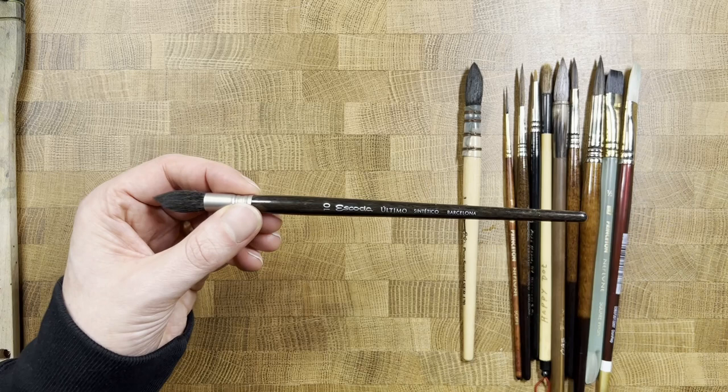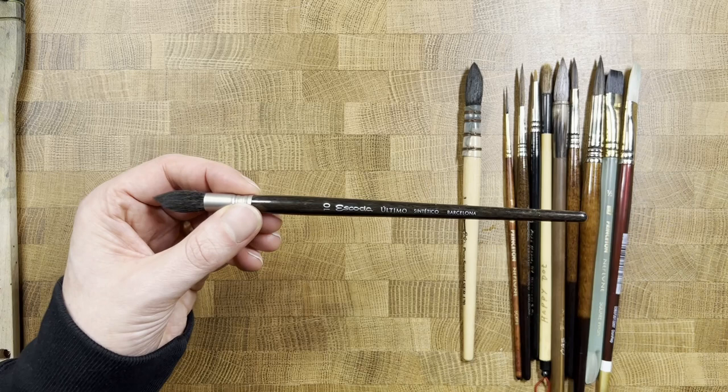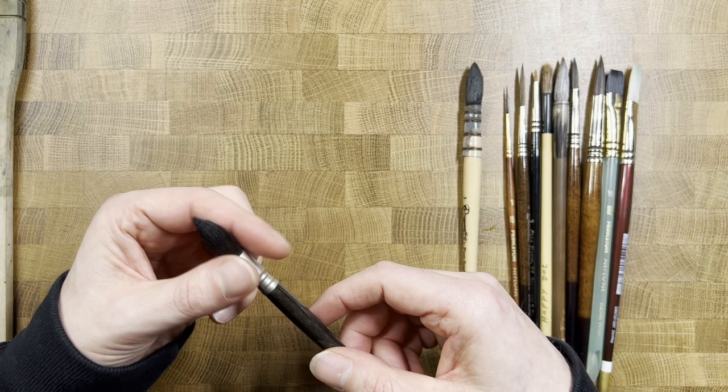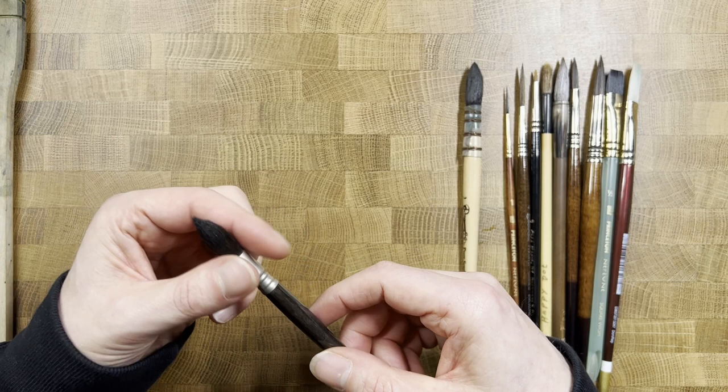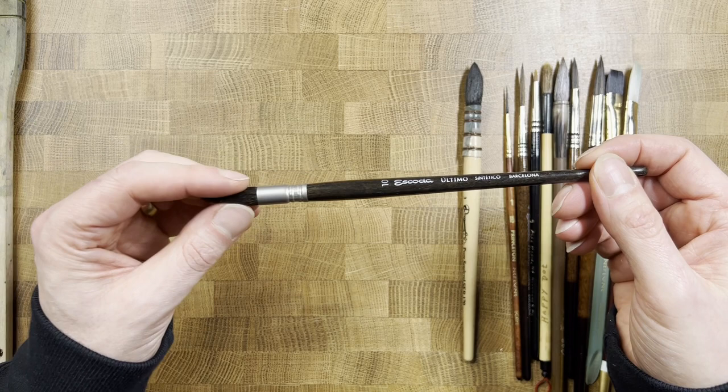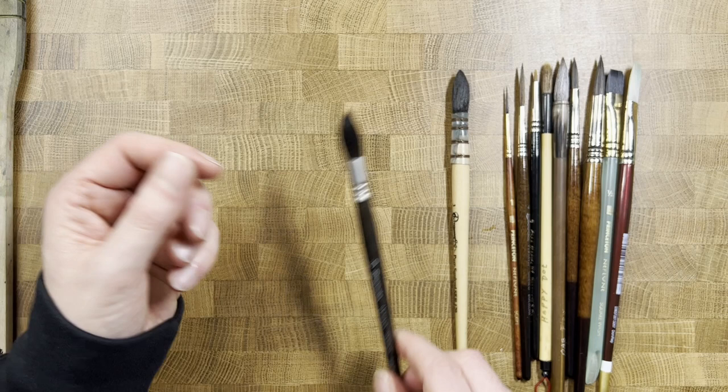This other mop is by Escoda, their Ultimo series — synthetic, designed to behave like squirrel, which is generally the standard natural hair in a mop. The Ultimo line went with material that has the properties of squirrel hair, so it's very soft. I do notice it holds a lot, but this also holds an awful lot of paint as well — they're both lovely brushes.